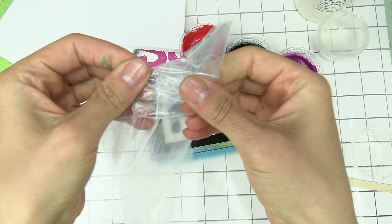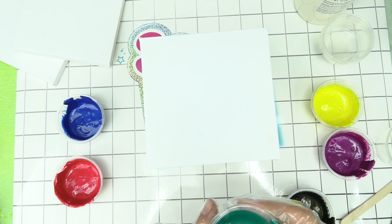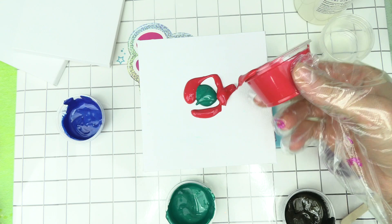We're gonna start out by putting on our gloves. Go ahead and find something that your canvas can sit on top of. I've got this beaker from a different kit — you can also use a cup — and then put your canvas right on top of it. So the first one I'm gonna do is the square technique. We're just gonna start in the middle right here with one color.